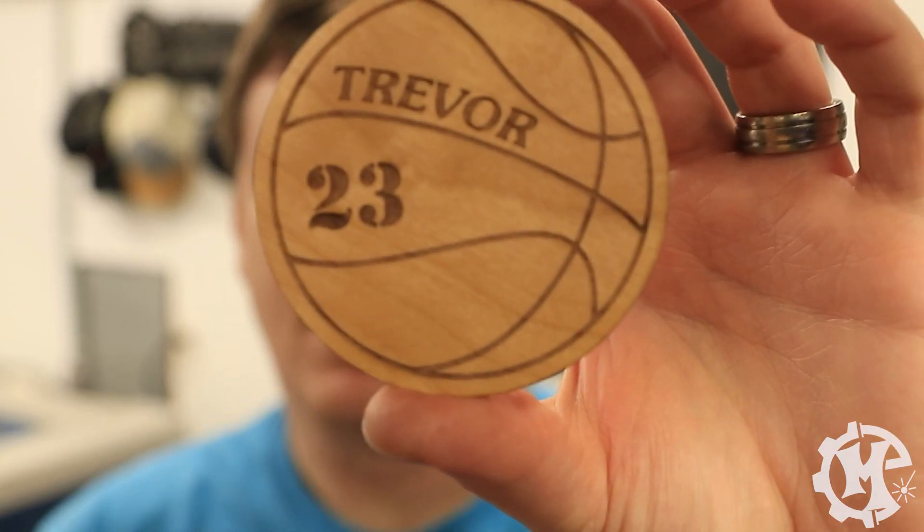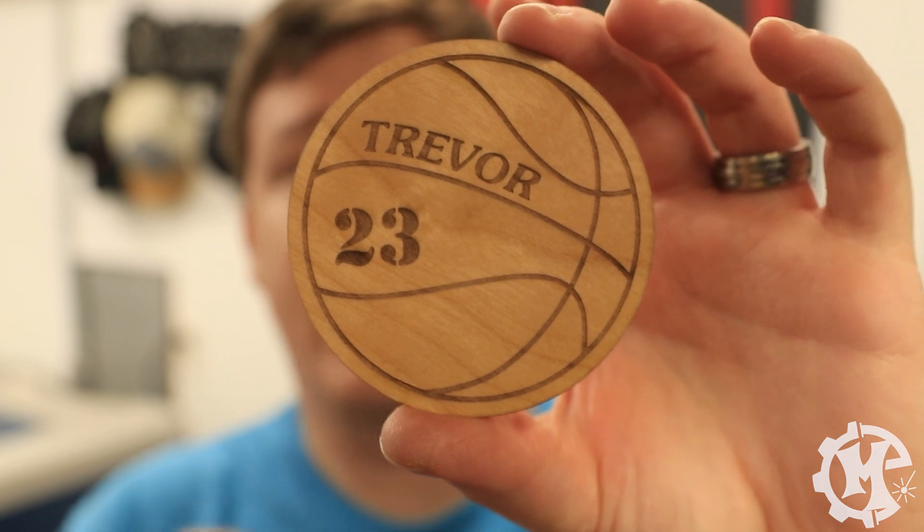And just like that, in less than a minute, I have a customized item that I can sell. The best use for this is if you have an item that sells quickly, or if you're going to a craft show making items on the spot — having stuff pre-engraved and pre-cut that you can just add a name to later is one of the great uses for this camera.